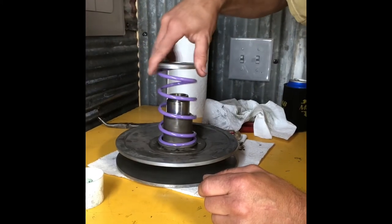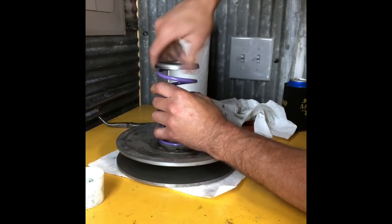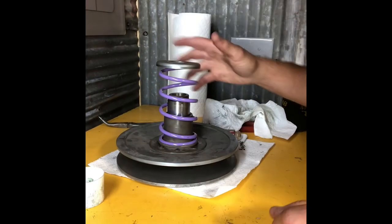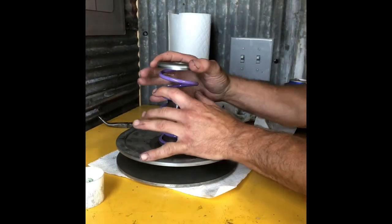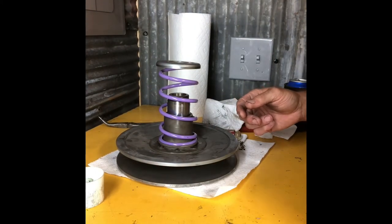You see how effortlessly the spring moves? My collar now just moves just as easy as it can. So now we're going to go to the compression tip on how to use a Yamaha wheel to compress this all the way down where you do not need a spring compressor.